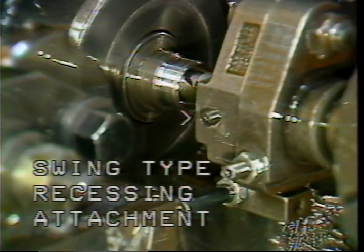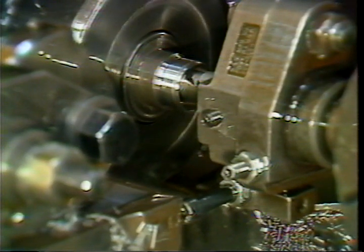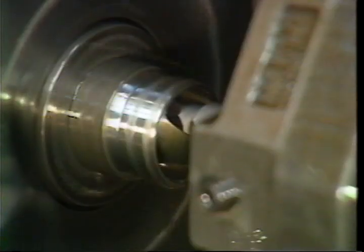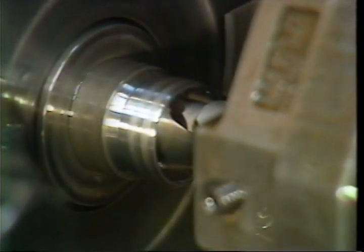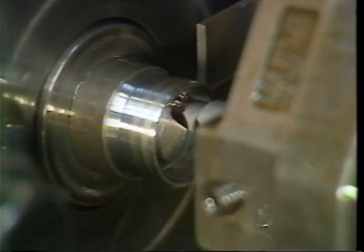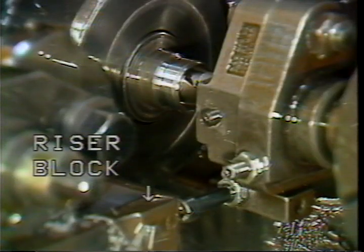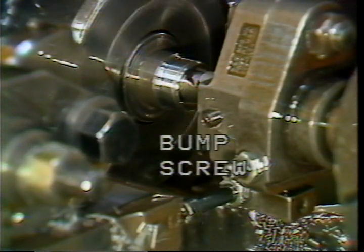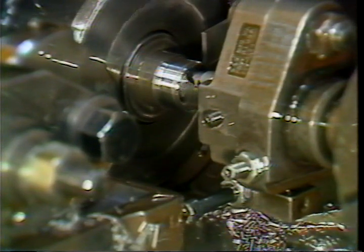The second type of recessing tool holder is called a swing type. This unit is more rigid and will hold closer tolerances than the self-contained unit. The swing type holder has two operating movements and requires the use of the lead cam and the front cross slide cam. The turret advances the cutting tool into the part; when it reaches the correct location, the front cross slide advances a special riser block mounted under the form tool, which contacts the bump screw and pushes the cutting tool into the bar stock.